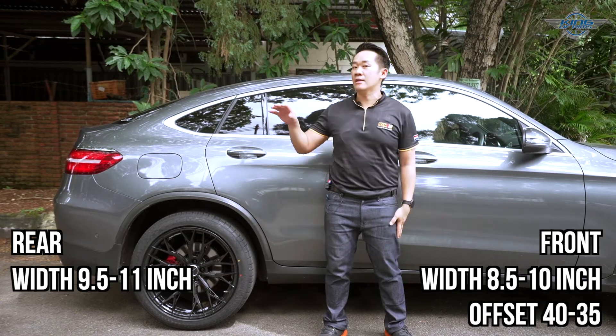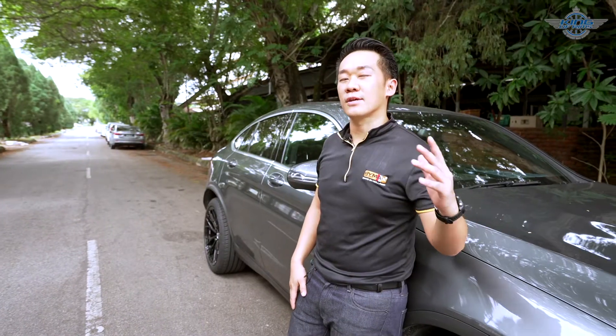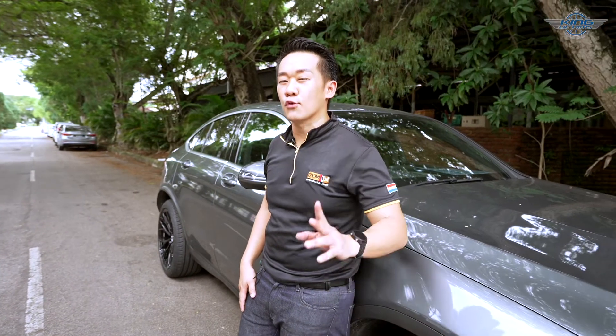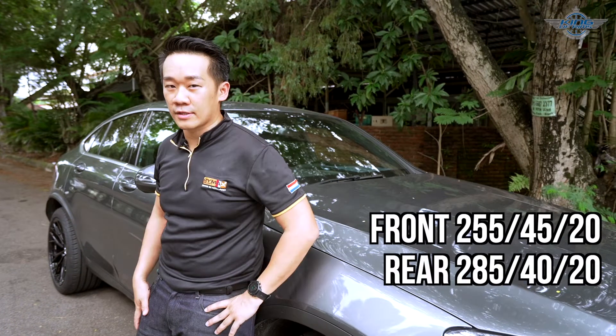Front rim offset 40 to 35, and the rear offset 15 to 20. As for the tires, if you go for 20-inch, the front you can use 255/45/20. The rear you can use 285/40/20.